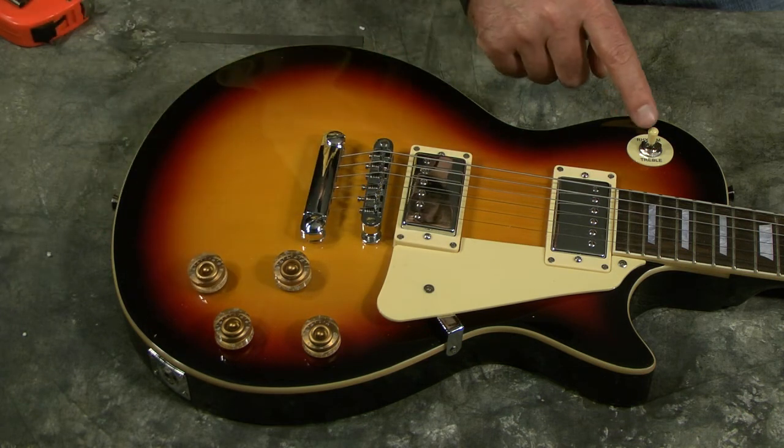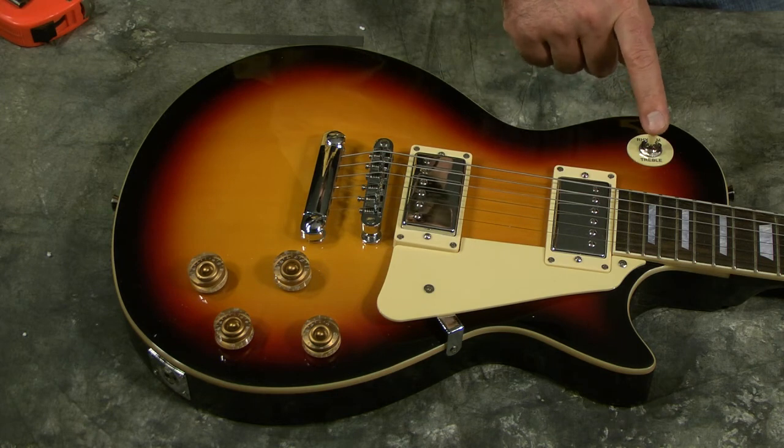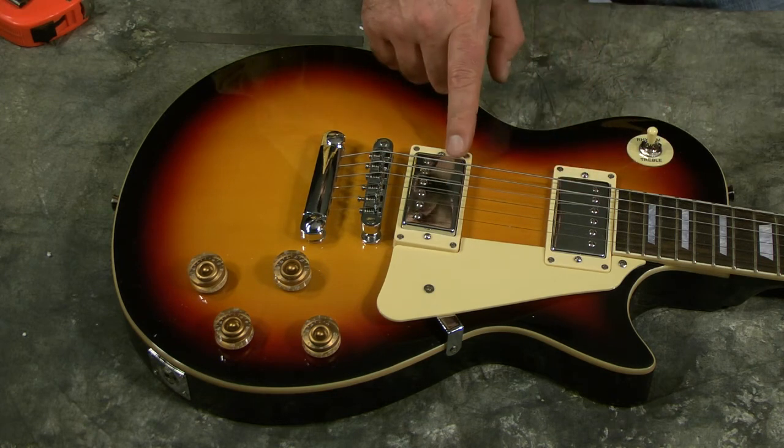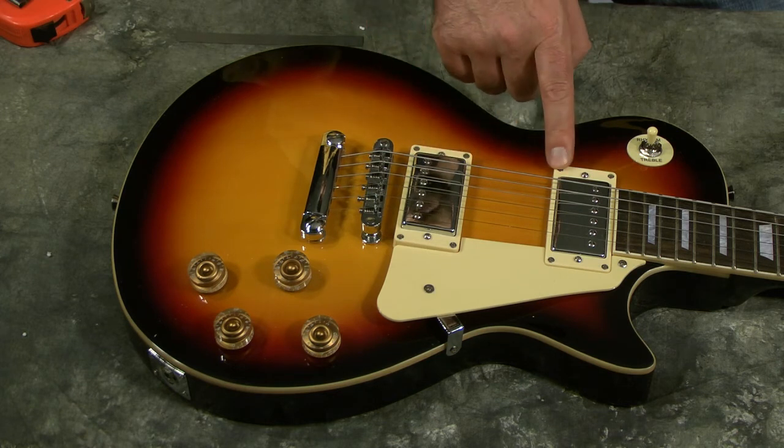We'll also try to open the back of this up and figure out what brand of toggle switch this is. We don't know what brand the pickups are, but we're going to open them up and take a look at their wiring and soldering — maybe they'll give us some clue as to the model.